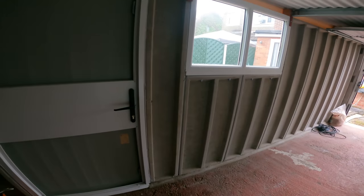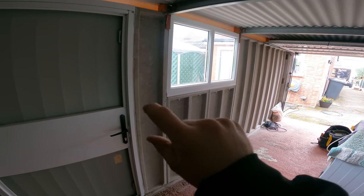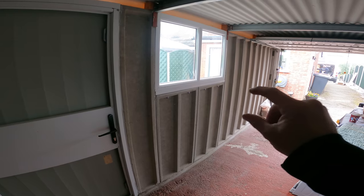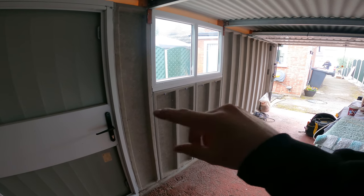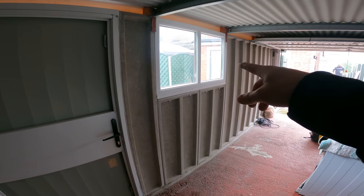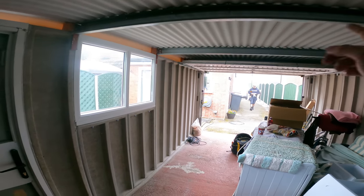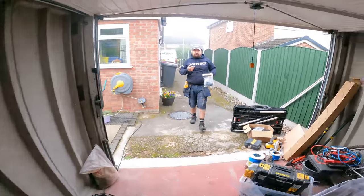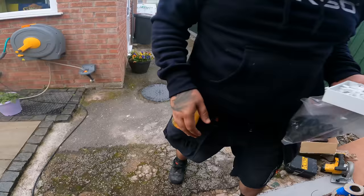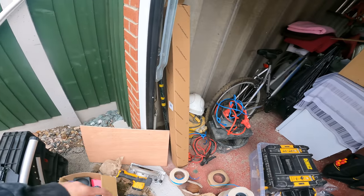Ryan's just unloading the van. We're in the garage. Pretty much we're going to be running like a wooden board strip, creating like a little dado type thing. Across there, up. Fuse board, light switch, two sockets and a four-foot Collingwood light.